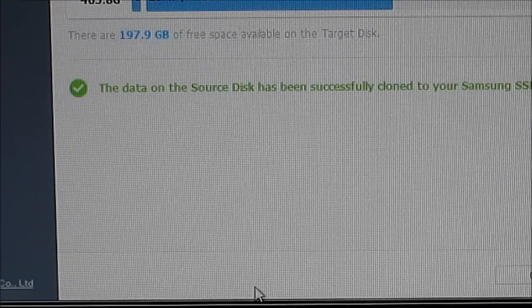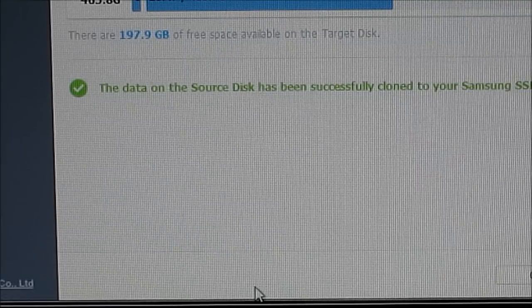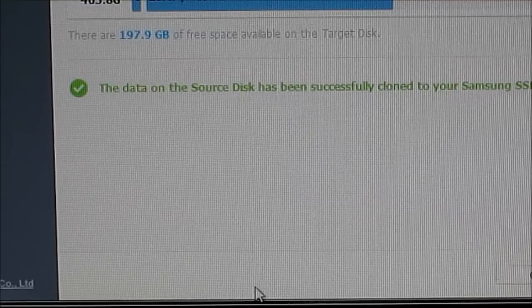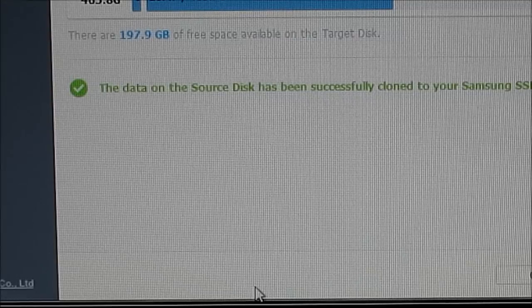The process is complete. It took my computer about four hours — just under four hours — to write about 300 gigabytes worth of data. Now I'll shut it down and install the SSD in place of the standard hard drive that was in there.